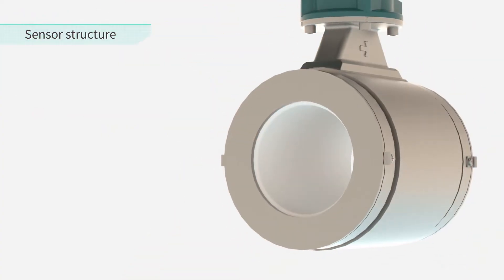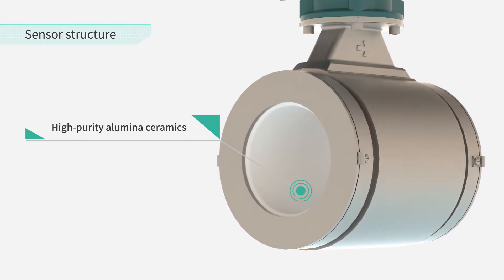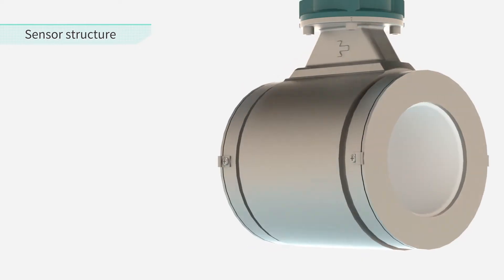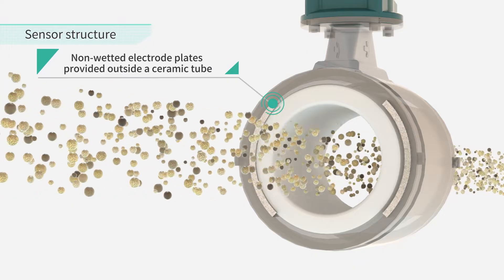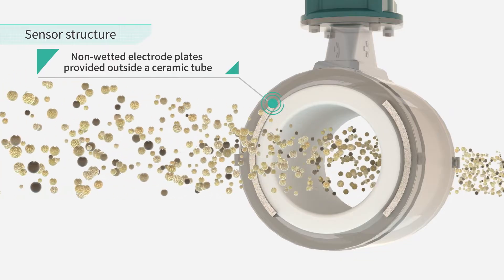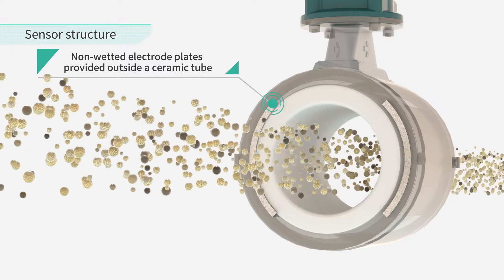The CA Series measuring tubes are made of high purity alumina ceramics. The CA Series is a capacitance magnetic flow meter — unlike common magnetic flow meters where the electrodes come into contact with the liquid, the electrodes for measuring the flow rate are placed outside the measuring tube and do not come into direct contact with the fluid.